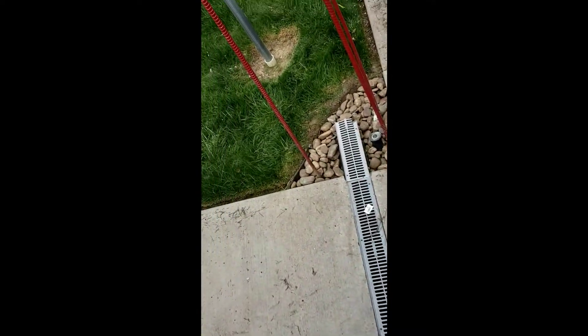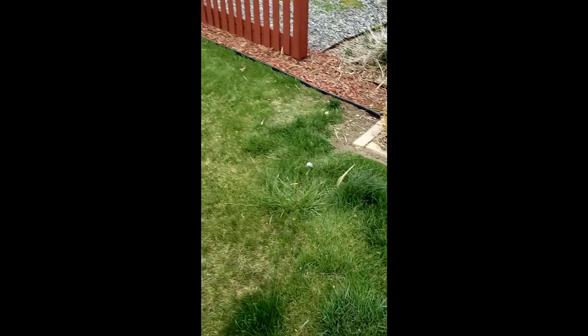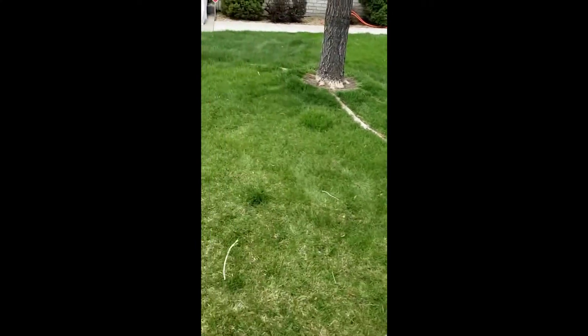I've finished trimming the front yard, so now I'm going to get started mowing. Let's take a look at a little of what I've done so far. I've gone along the fence here also, but it'll all look a lot better once I get the mowing done and then use the blower to clean up all the clippings.